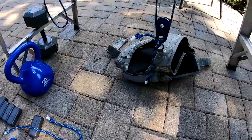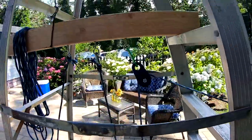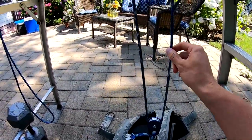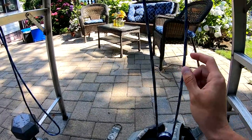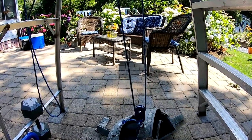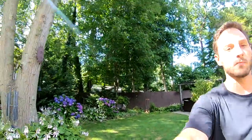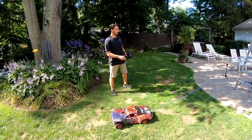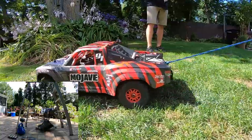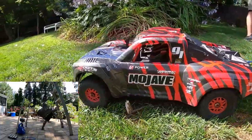We're going to pick up right where we left off with nine and a half pounds, but now we have a pulley system — one pulley, two pulleys. Remember what I was talking about earlier: two parts of string means this is going to be a two-to-one ratio, and the truck should theoretically be able to pull double what it did before. Let's see — should be much easier.